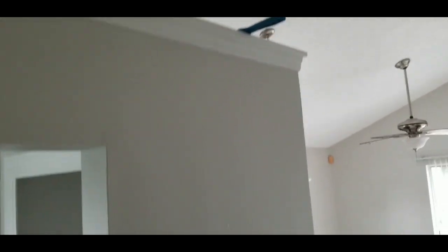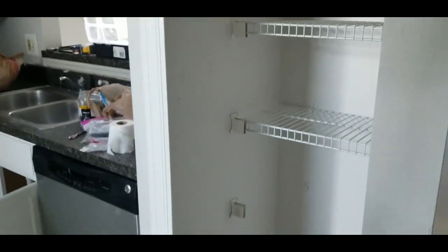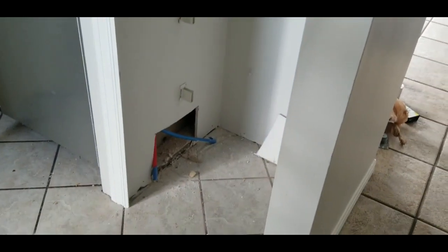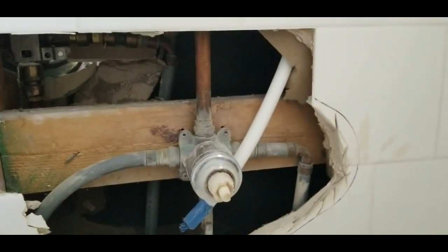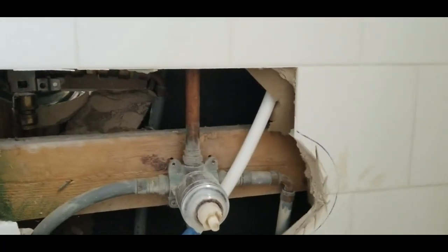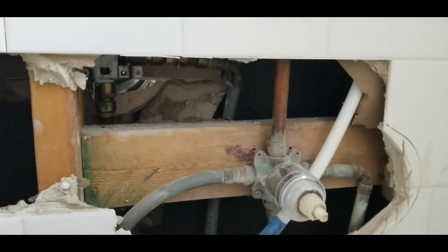The kitchen line of course comes in from the ground and the concrete, so they have to run the line from the top then bring it back down to connect it to the dishwasher and the kitchen sink. That'll all be taken care of.